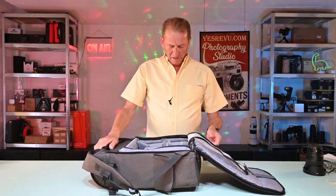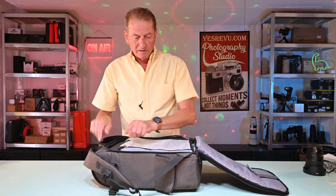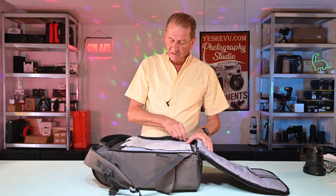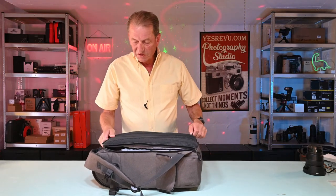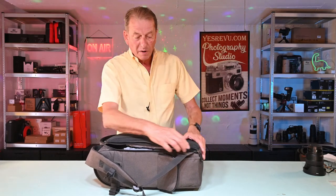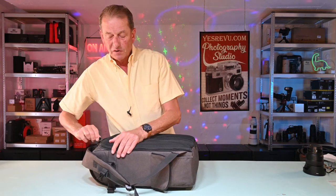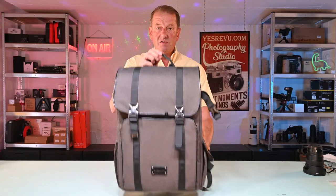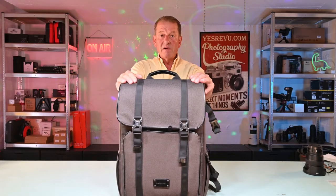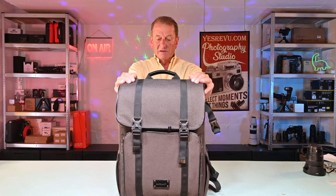Overall I would say I'm very pleased with my BagSmart Rucken rucksack and my New York bag, which is virtually identical. I bought both of these on Amazon for a very good price. Obviously prices do change over time, but I'm going to recommend this as a very good, very large camera bag, and I don't think anyone is going to be disappointed with it.